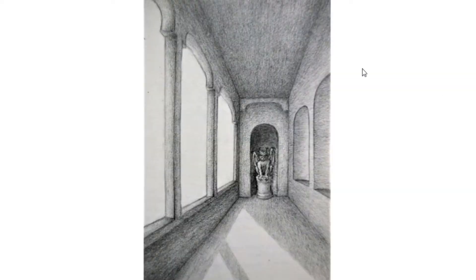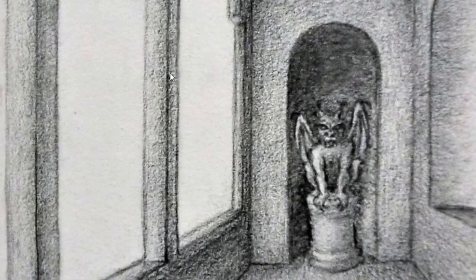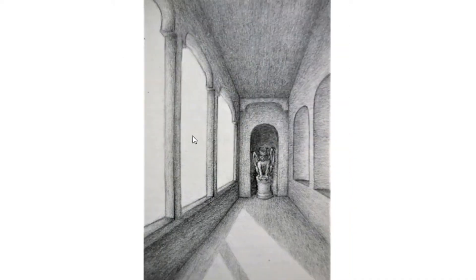This is another old sketch. This one's pretty rough, indeed, but there's something that I like about it. There's not much backstory behind this one.